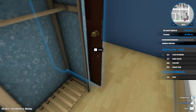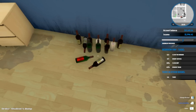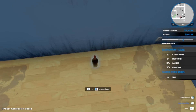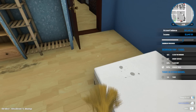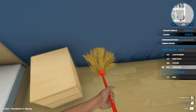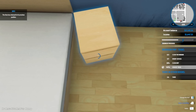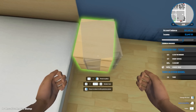Get our little mop and pick up all the grossness - all the bottles. Some of these don't even look empty. All right, that's clean. We'll put it right there.